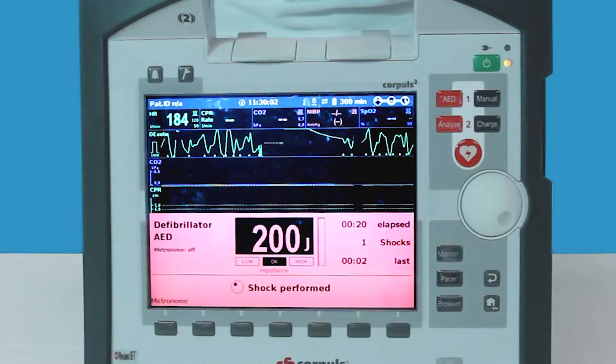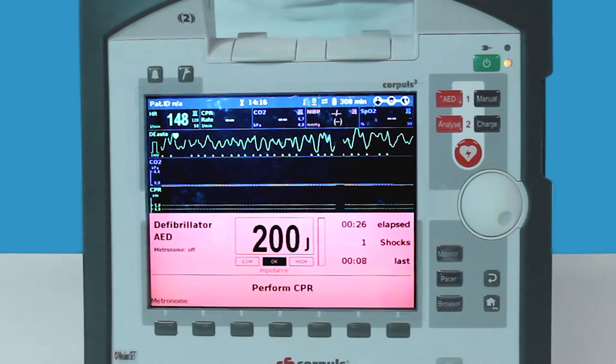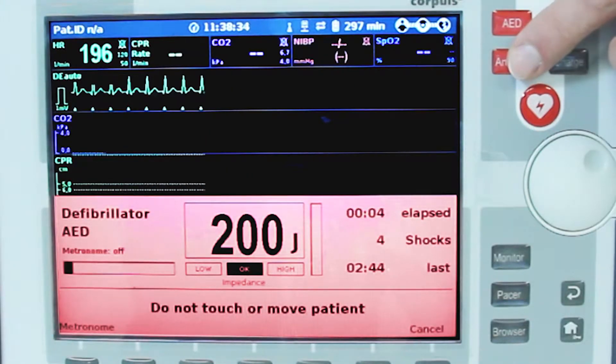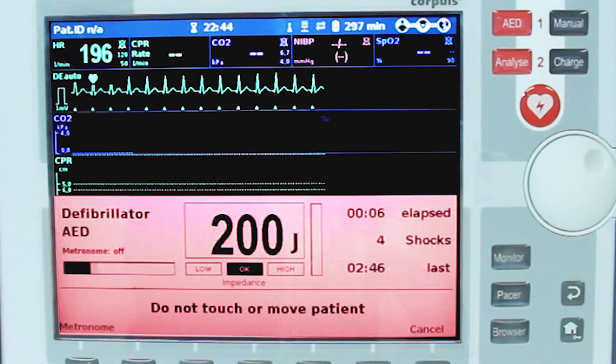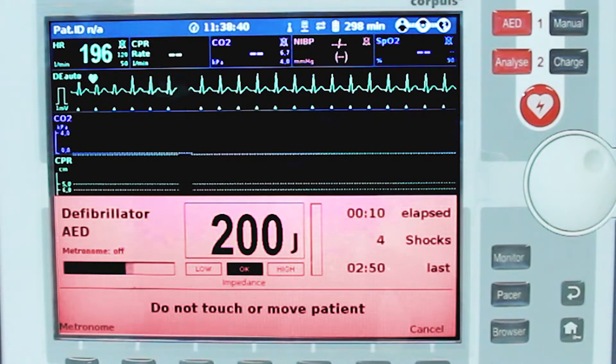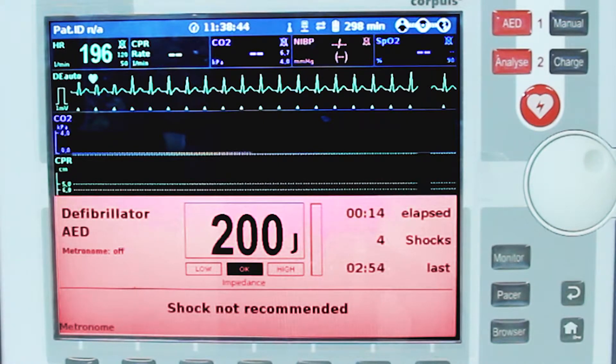Once the shock is performed, perform CPR as prompted. If the patient has a non-shockable rhythm, the Corpuls 3 in AED mode will not allow the user to shock the patient and will advise to continue with CPR after the analysis. Perform CPR accordingly.